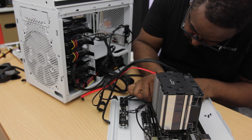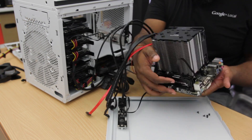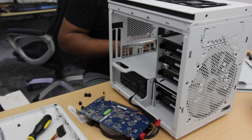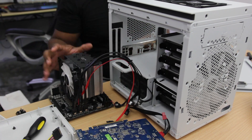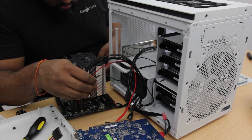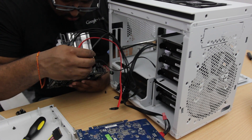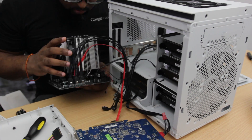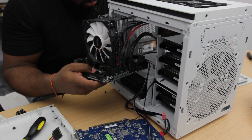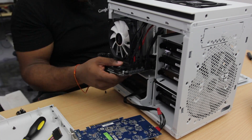With everything in the case, connected, and the system booting, I'm going to bring this video to a close. In the next video I'll talk about software choices, walk through the software setup, and give my final thoughts on doing this whole build. If you liked this video give it a thumbs up, and if you want to see more builds like this click subscribe so I can keep bringing videos like this every Sunday. Thanks for watching and I'll see you in the next one.